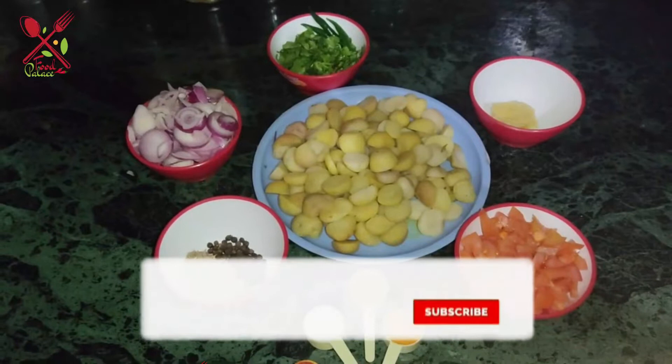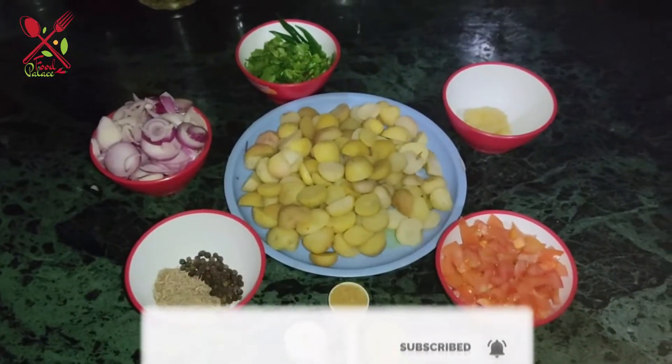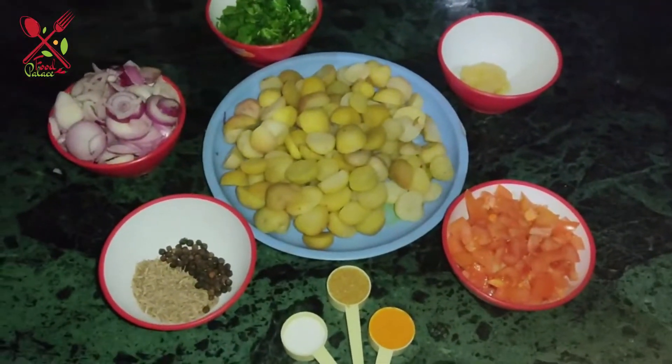Hello everyone, welcome to Food Palace. I hope you will be very good. Today I have a new recipe for you. This recipe is very easy and simple. Let's see the ingredients.